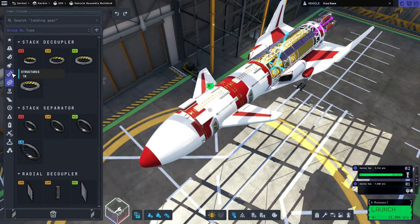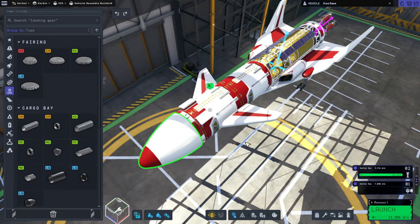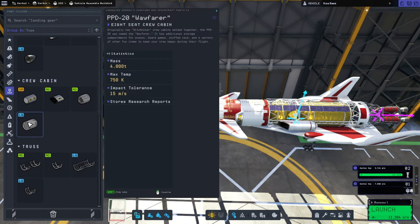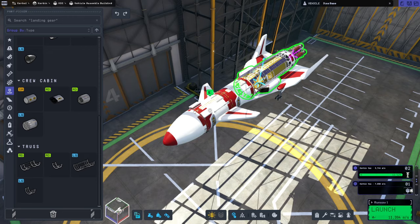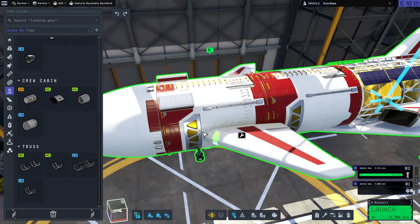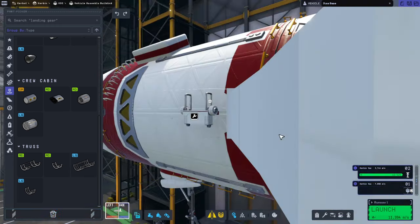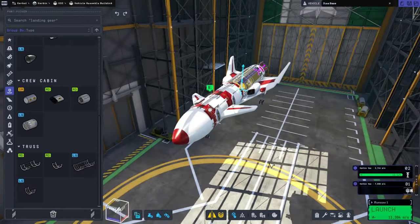They're really station modules - crew cabins, eight seaters. We'll imagine that them being oriented like this is not a problem. I just realized that my fin is in the way of the ladder, so that is a problem. Maybe we'll move the ladder pieces up front. I've made the wing pieces very thick so that they have better tolerance, because that's apparently a thing.